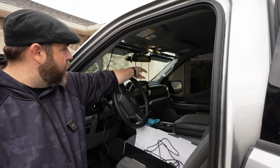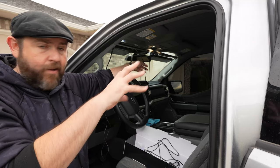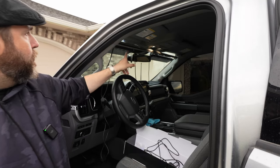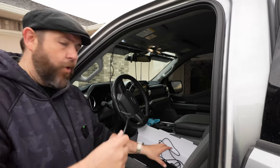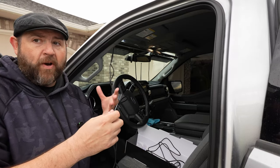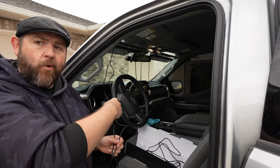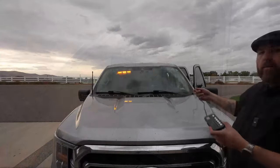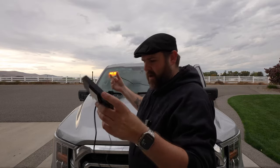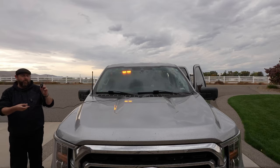You will have to move that cord around and hide it somewhere, but it does allow you to spread the lights across a large area, so you can use these in a lot of different applications and larger vehicles. The cords for everything else are also very long — the DC port is plugged in in the back seat, and the cord for the controller is really long as well. I'm all the way up here in the front of the truck.